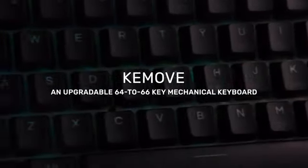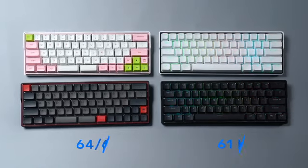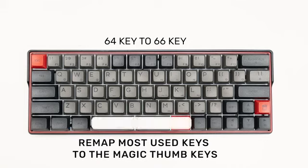KeyMove, an upgradeable 64 to 66 key mechanical keyboard. KeyMove comes with two versions: 61 key and 64 key, which consists of a shorter spacebar and two magic keys.